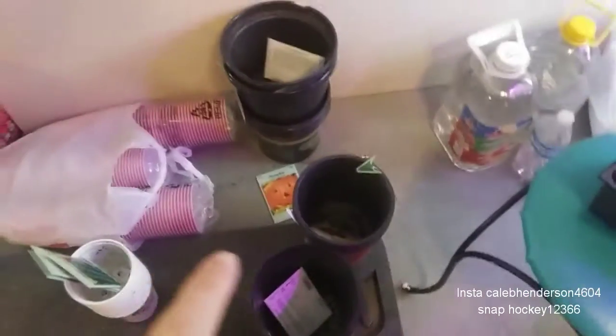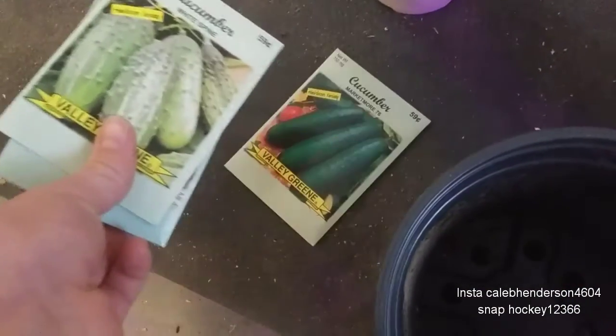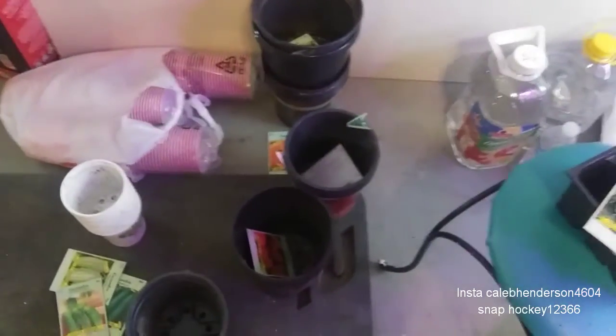The seeds we're going to be starting today are broccoli, beefsteak tomato, table queen squash, black beauty zucchini squash, pumpkin, jack-o'-lantern pumpkin, cucumber Market More 76, white spine cucumber, Chicago pickling cucumber, and I'm also going to be planting white pumpkin seeds I saved from last year.